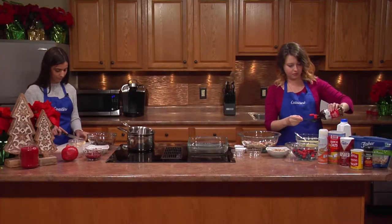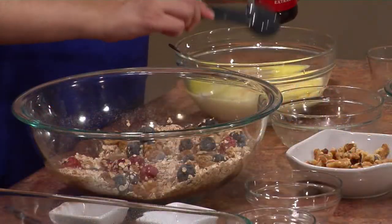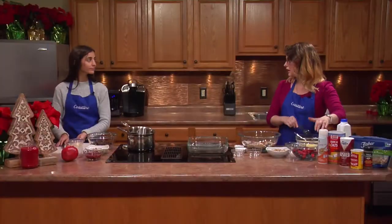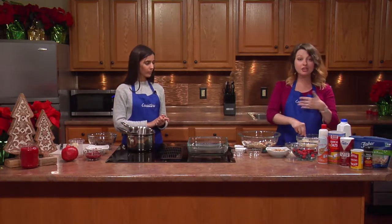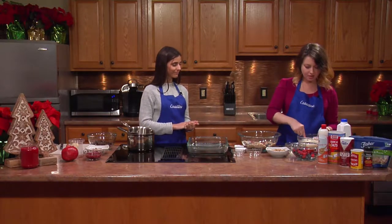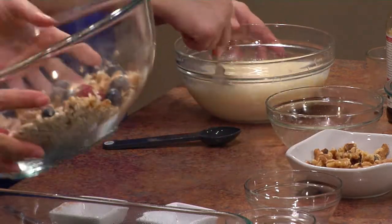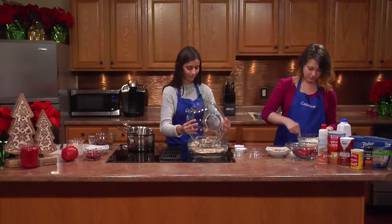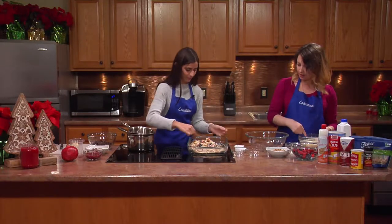And some vanilla extract. If you're in a rush on Christmas morning, it might be nice to make the dry mixture at nighttime so you just have to do the wet in the morning and you're all set. Caitlin, could you pour that over into my dish? I'm just going to make sure it's evenly spread.